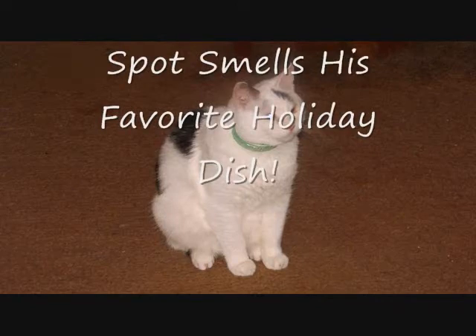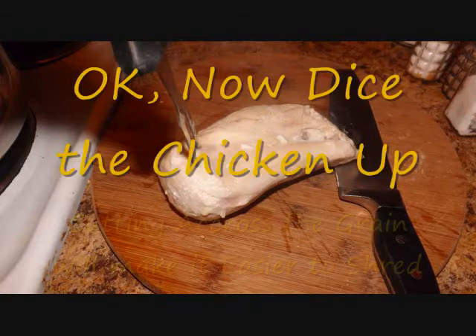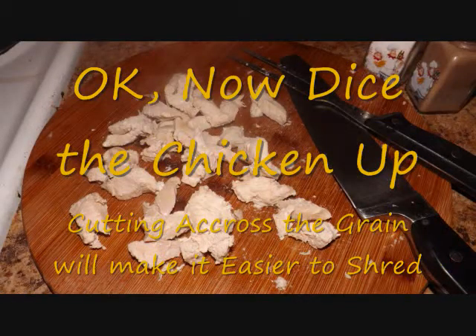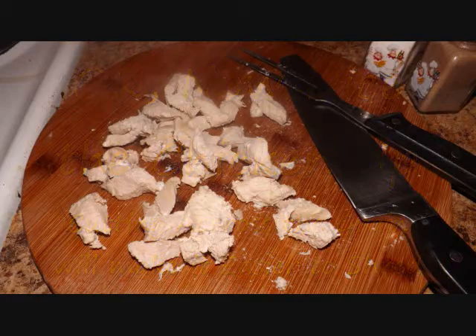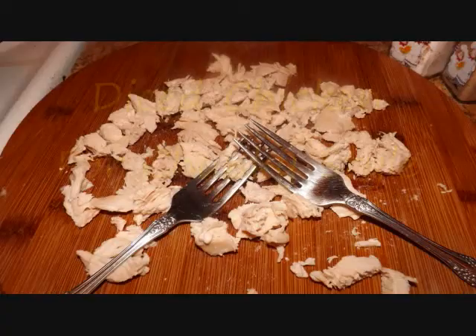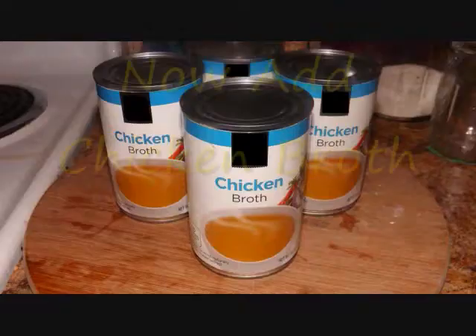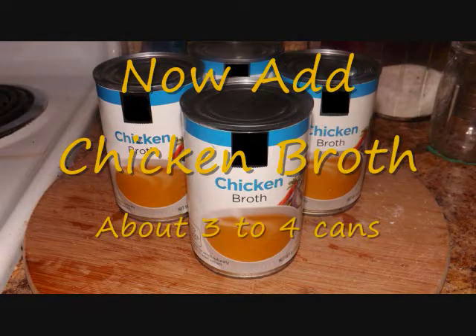Okay, our chicken's done. We're gonna dice it up now. You can leave the chicken chunky style if you like it chunky, or I prefer to shred it up with a fork and knife. Shred it up - pretty easy. Then put the chicken back in the pot.